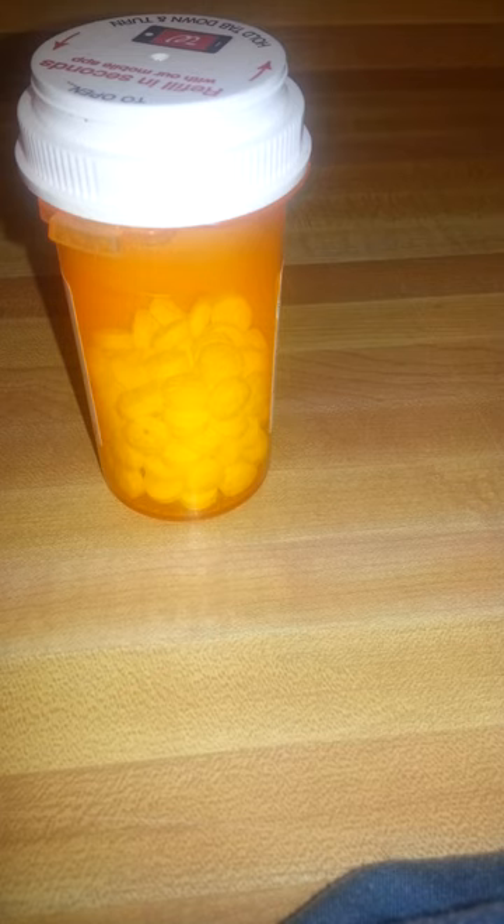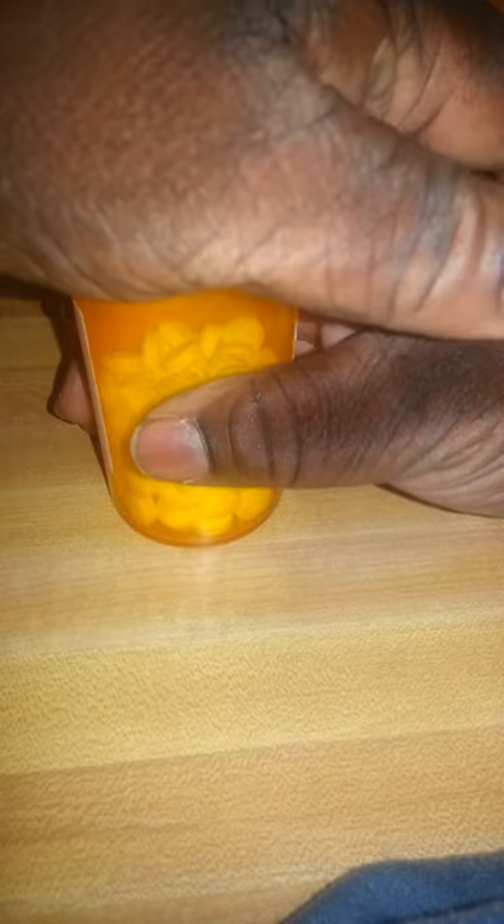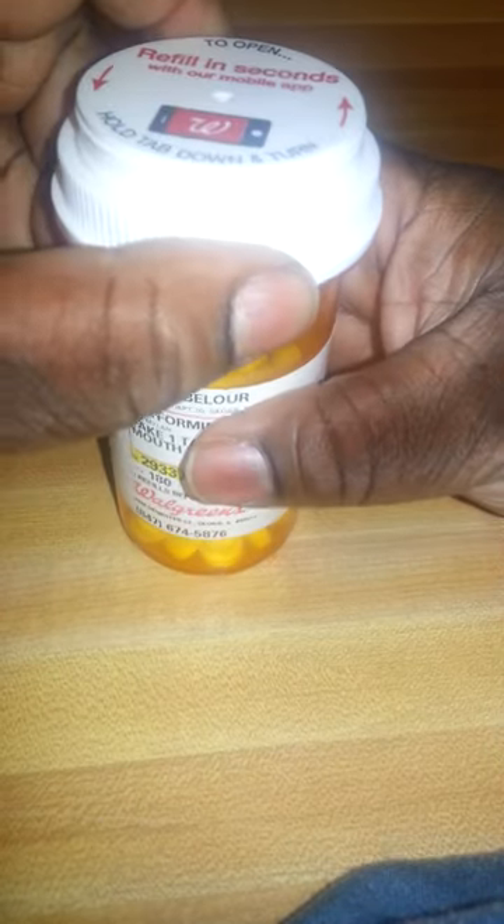So how do you go about opening a medical bottle with a safety cap? What you do is take the bottle, push it down, and as you can see it says 'hold tab down and turn.' So what we're going to do is hold the tab down over here and turn.